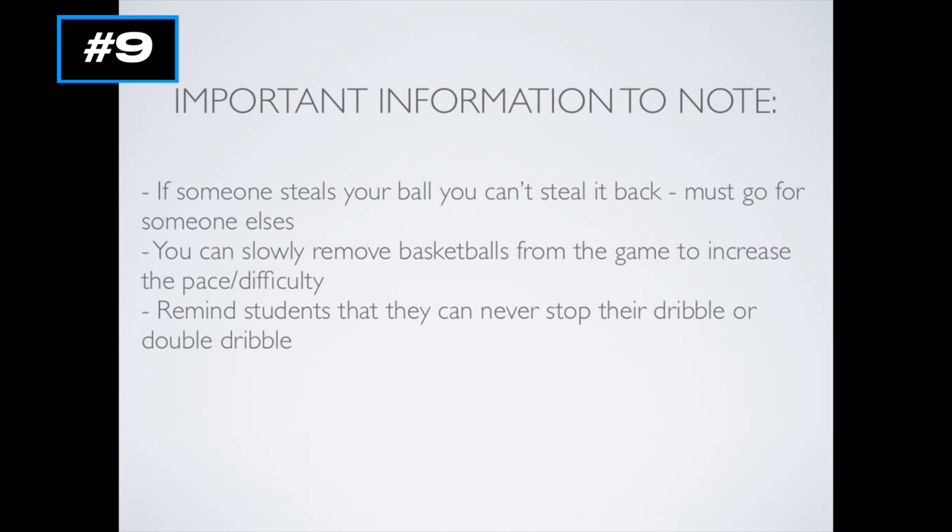Some things to think about for Pirates: if someone steals your ball, you can't steal that ball back — you have to go for somebody else's, so don't let kids do take backs. You can slowly remove basketballs from the game if you want to make it harder or increase the pace. Remind students they can never stop their dribble or double dribble, because that's the purpose of this game so they can focus on their dribbling skill.